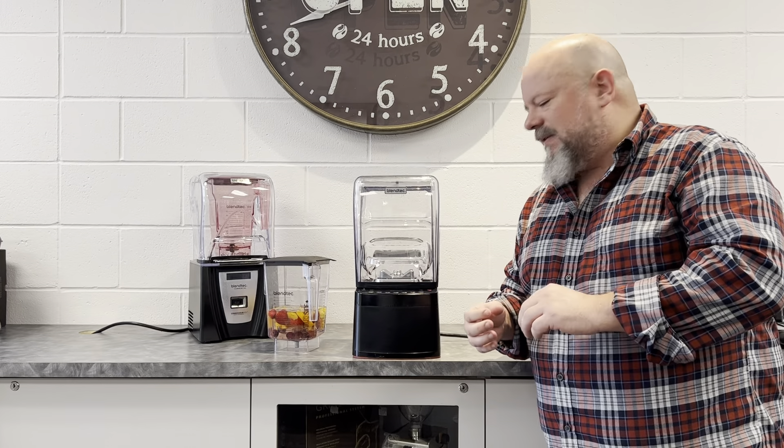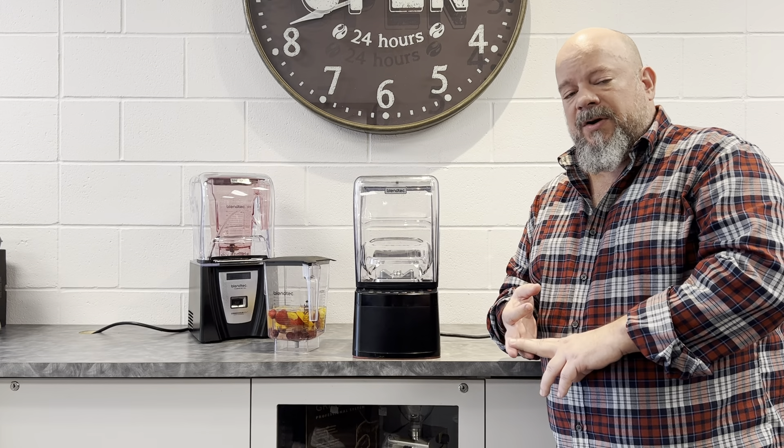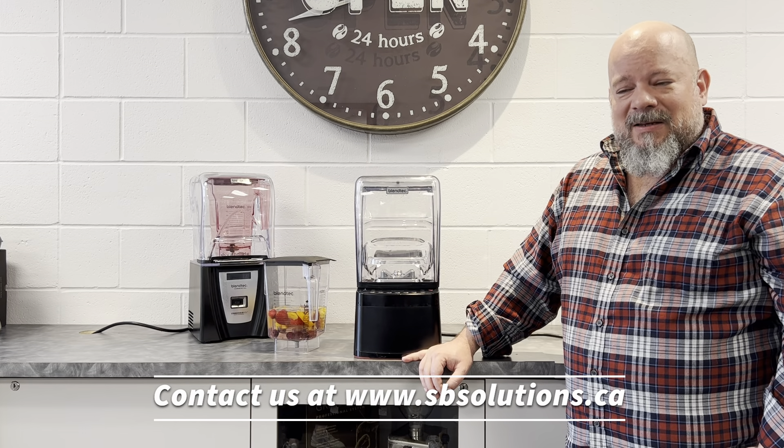So the Blendtec Stealth is hands down the quietest, most powerful, smartest blender available today for commercial purposes. For more information, contact us and we'd be happy to help.